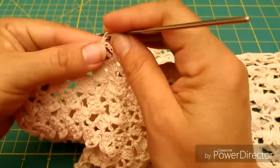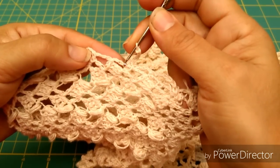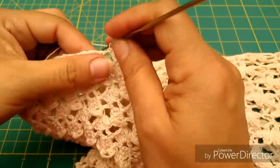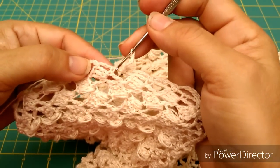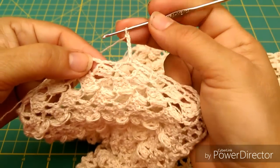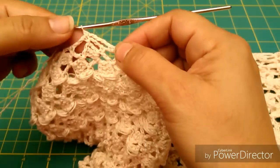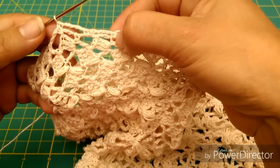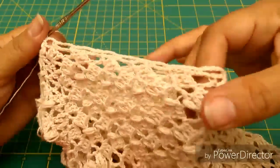Y nuevamente aquí hacemos 1, 2, 3, 4, 5 cadenas, me voy a saltar el equivalente a una vuelta y la mitad de otra. Aquí vuelvo a hacer medio punto, nuevamente mis 5 cadenas. Como ya estoy a la mitad de esta vuelta, me salto lo que sería una vuelta completa, y aquí en donde empieza, donde se unen, vuelvo a hacer otro medio punto. Es decir, voy a ir vuelta y media, media y una, una y media, media y una, y así voy a hacer hasta terminar la vuelta.